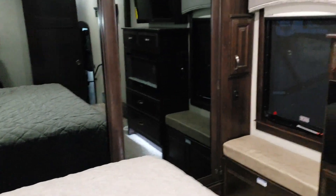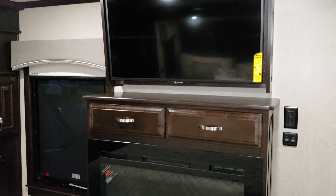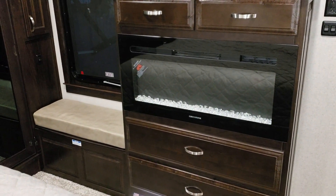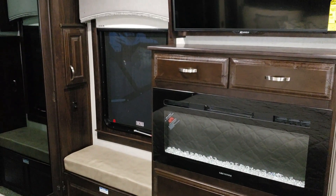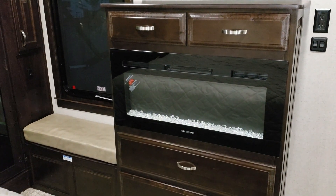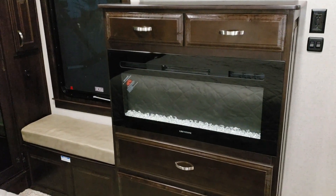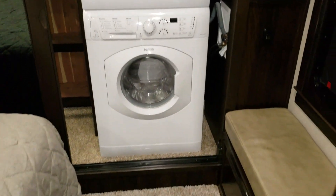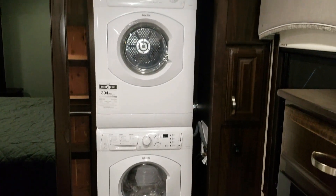You can get the coach just solar-prepped if you don't want to install panels right away. There's a nice flat-screen TV and an electric fireplace which is standard. You can also order a bedroom wall heater — it goes in the cabinet on the left of the window — and instead of the fireplace you'd get extra cabinetry. There's also a stackable washer-dryer system in this unit, and a little cabinet or bedroom wall heater option nearby.